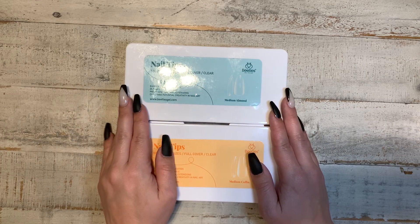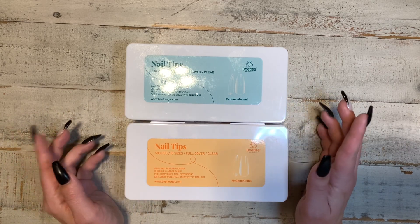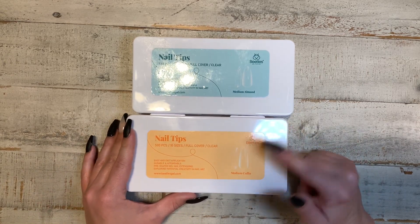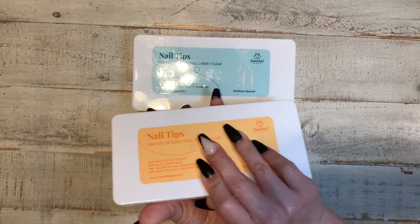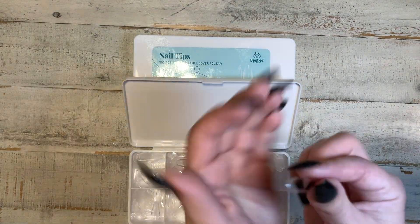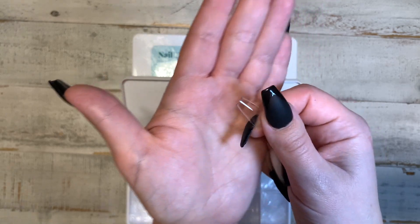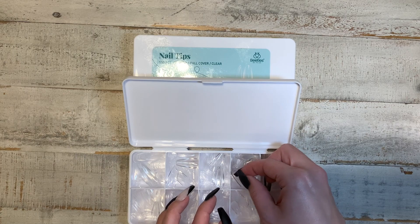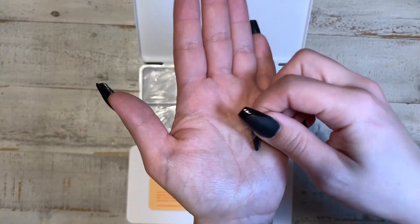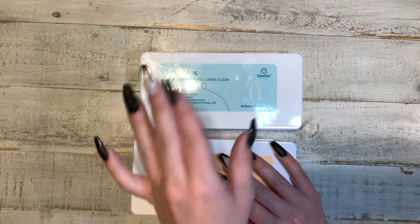You will also need full coverage gel nail tips. These come in different shapes, different lengths, and different brands. I've tried another brand but so far I like the Beetles brand the best — I stick with the medium coffin and the medium almond. I like how Beetles already comes with the sizes separated. The tips are already pre-shaped; you just have to file them a little to sharpen the shape, but it's super easy. The coffin ones are what I have on right now.